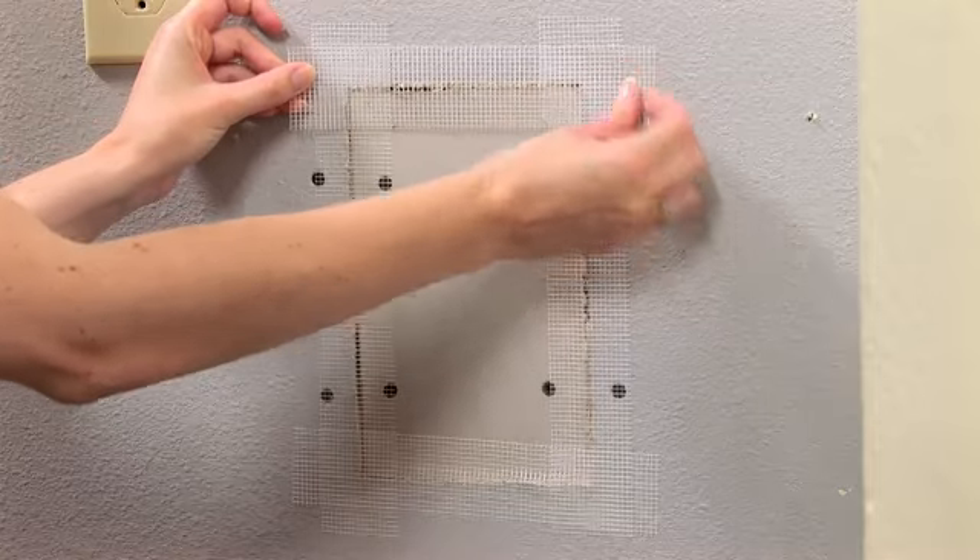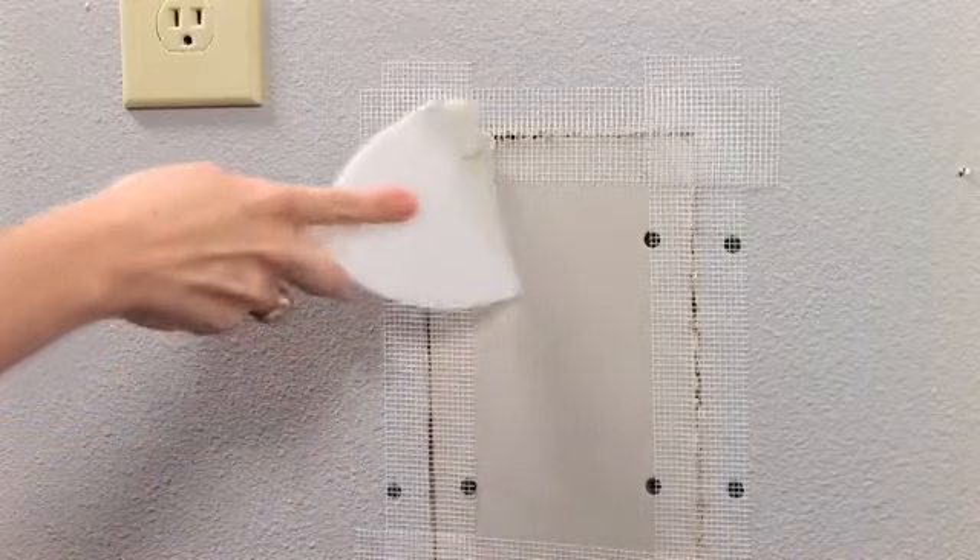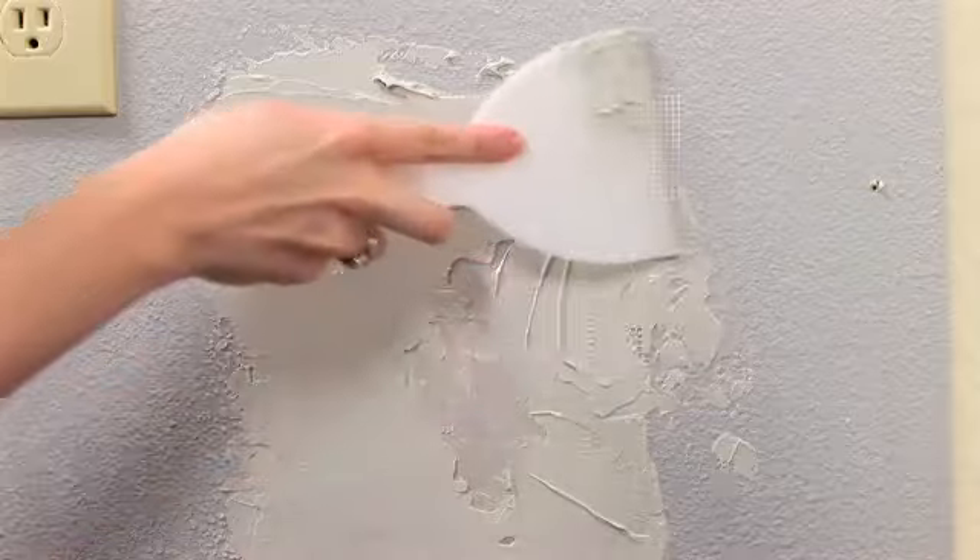Cover the seam on each side of the patch with self-adhesive drywall mesh tape. Then fill in the seams and screw heads with joint compound, spreading the compound evenly away from the seams. You'll have to wait for it to dry, then sand it smooth.